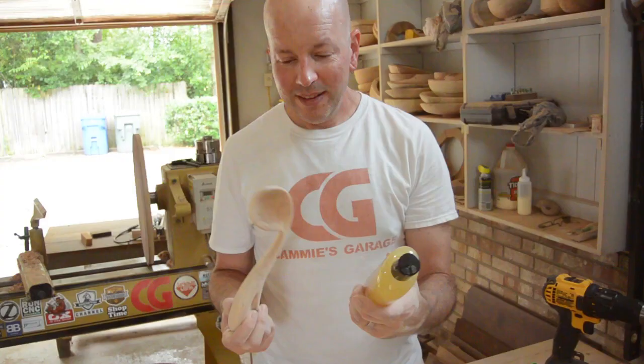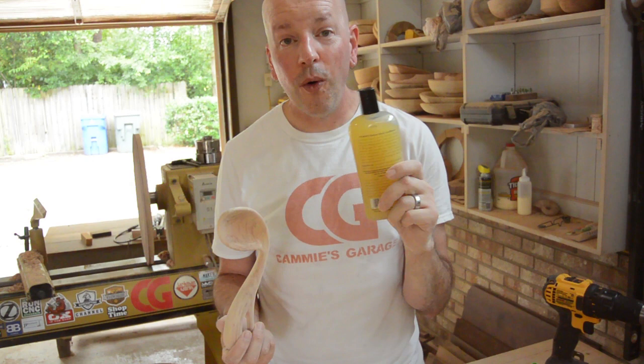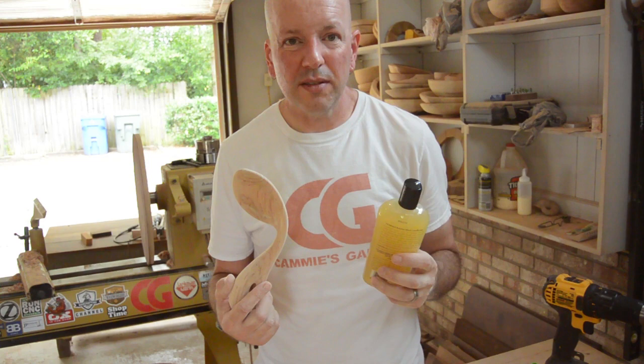I think I am done sanding, so I am going to put some of this product on here. This is a butcher block conditioner — it is just a combination of mineral oil and waxes. It is good for sealing up the wood without leaving a film finish. You do not want varnish or something flaking off in your food if you are using it for food. This will not be used for food, but I am going to use it on here anyway.